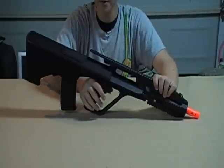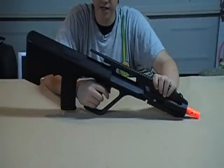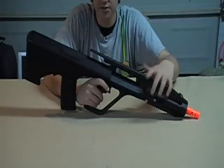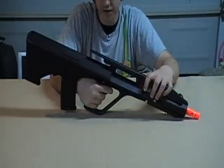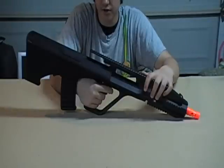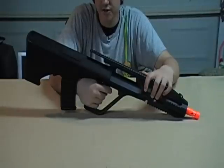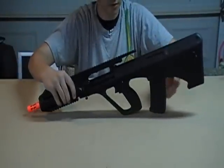Another cool thing about the AUG is the fire select system. On guns like the AK-47, you flip the selector switch on the side; on an M16, you flip the switch around. On this gun, there is no such thing. The safety is right here — you push it through. When you fire, if you pull the trigger about halfway, you'll feel some resistance, and that means you're firing on semi. When you pull it all the way through, you hear a small click, and that means you're on full auto. It takes a little getting used to, but it's very innovative.